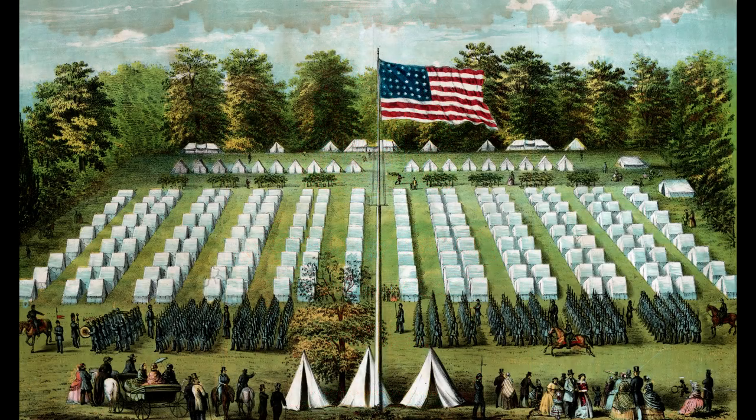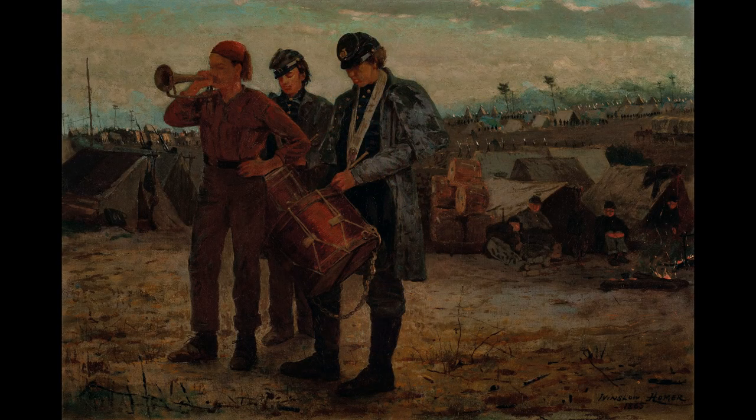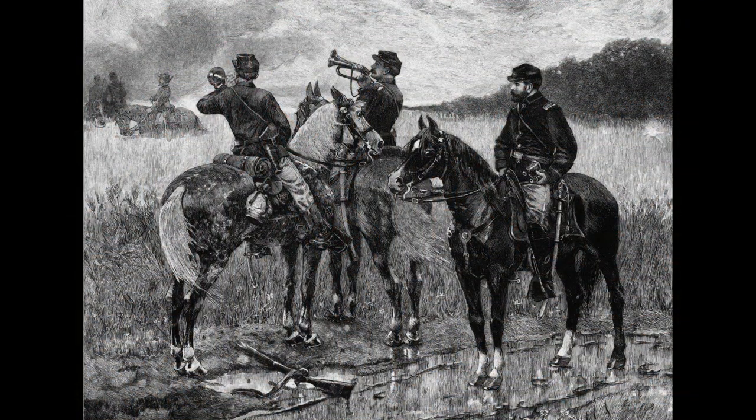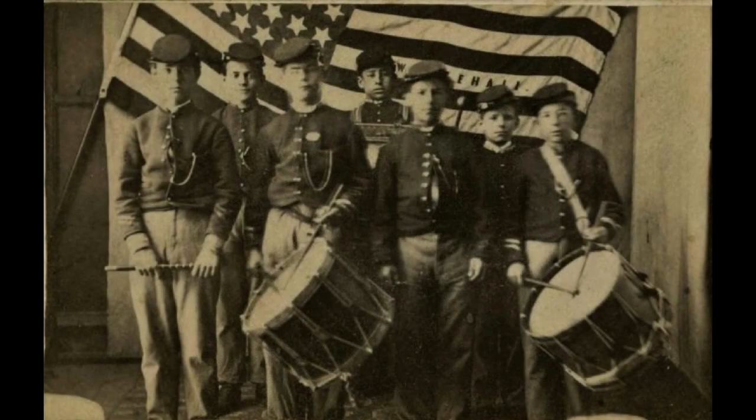In addition to the brass bands, there was field music. Of all the memories veterans recalled of their Civil War experience, countless letters and journals of soldiers on both sides referenced music. The field music of fifers, drummers, and buglers was not only necessary for telling the time of duties in camp, but also guided the actions of troops in battle. These field musicians enlisted with a regiment of infantry or cavalry, and most were young boys, some who lied to get in under the 18-year age requirement.